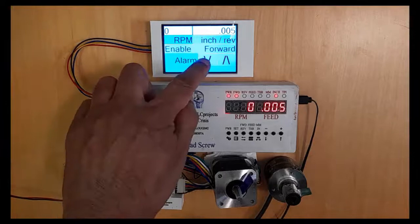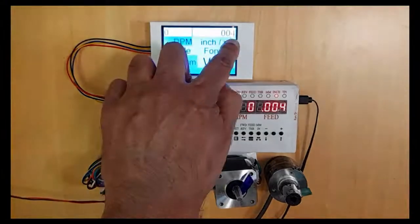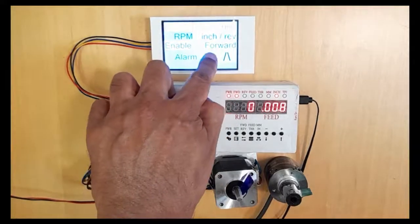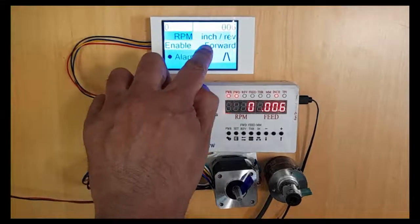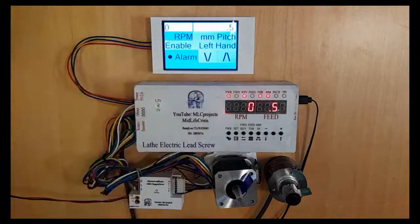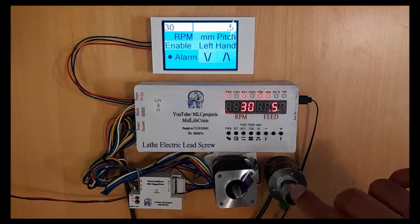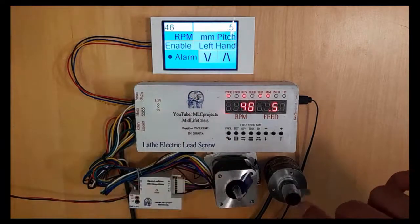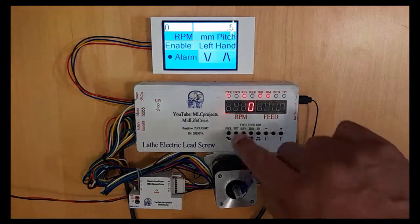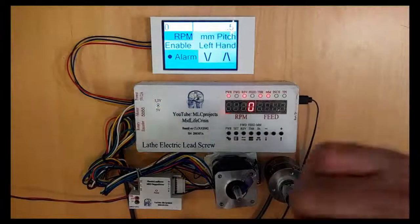Now we can see that they work together. Going down 0.004 — and it's going down. Now it's going up, going down. Alarm. Forward. The LEDs are changing. Pitch millimeter — and it works. When I'm rotating the rotary encoder, the RPM is changing on both displays. I can enable it like this and the motor should work, but I don't have the bugs out of the code yet.